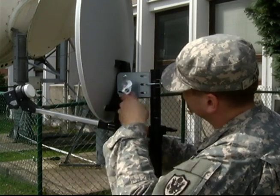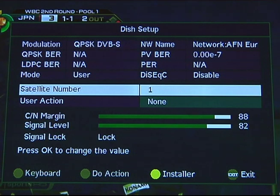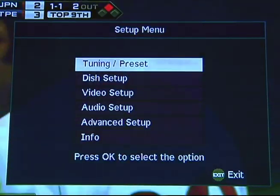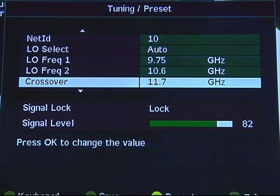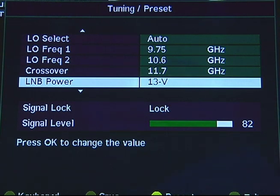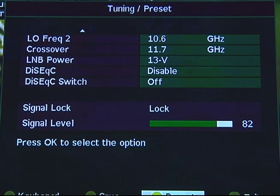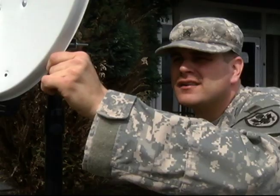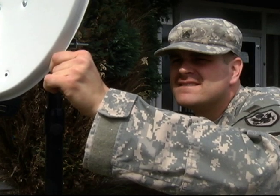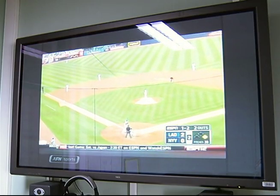Now it's time to fine tune that pointing. On the satellite receiver or remote, select the menu. From the main menu, select Dish Setup on the newer receivers, or Dish Pointing on the older receivers. Here you should be reading a signal level on the newer receivers, or a signal strength on the older ones. You will use these readings to guide the fine adjustment of your dish. If you cannot watch the TV while you adjust the dish, have another person watch the TV and call out the readings to you. Use cell phones if necessary.